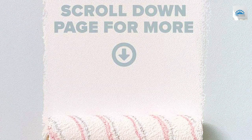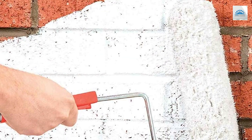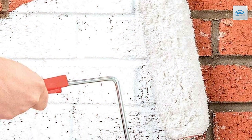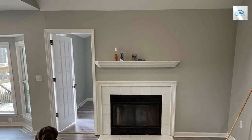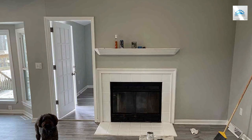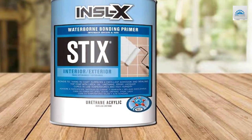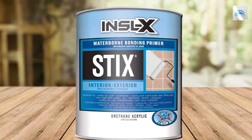In terms of quality, INXEL X doesn't disappoint. The primer dries quickly, cutting down waiting times, and offers excellent coverage, meaning you'll use less product overall. Its durability is notable as well — this primer withstands the test of time, resisting peeling and blistering even in challenging environments. It's also easy to clean up, just needing soap and water, which is a bonus for those messy paint days. The odor is low compared to many primers, making it a comfortable choice for indoor projects.